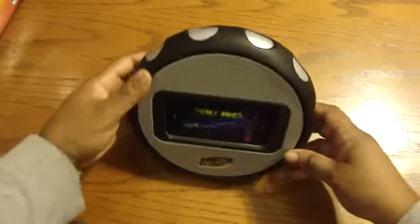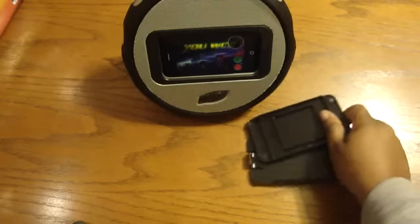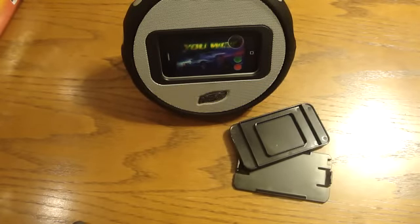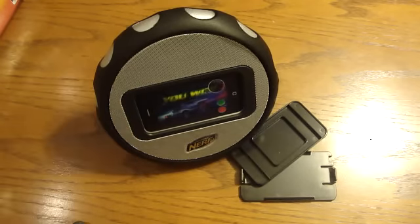So this is just a quick unboxing of the Nerf multimedia speaker wheel. I did get this from Walmart for $29.99, so if you want to go check there, you can. It's your girl 38 signing out — have a blessed and wonderful day, toodles!